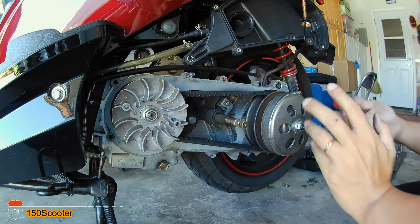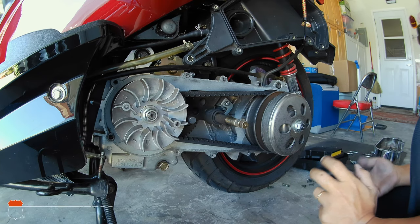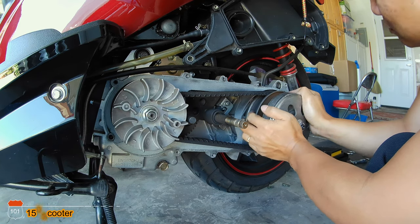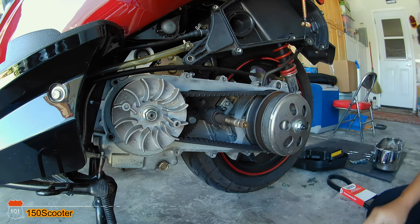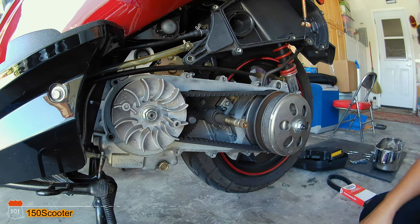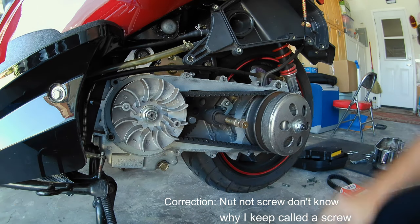I'm not going to be able to do it — not with my power. I think you need a lot of strength and I cannot even move that. So I guess we cannot do the quick way; we have to do the old-fashioned way. Let me remove the screw and take it out to get the belt out.